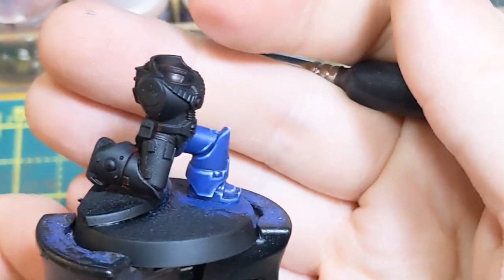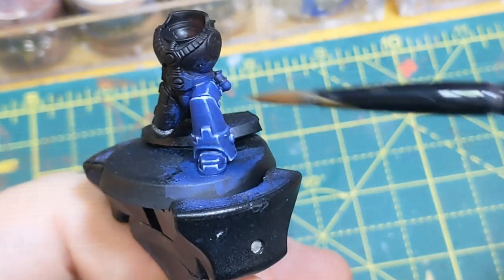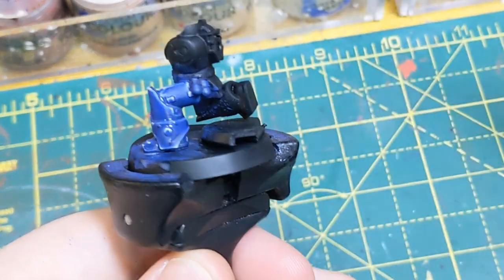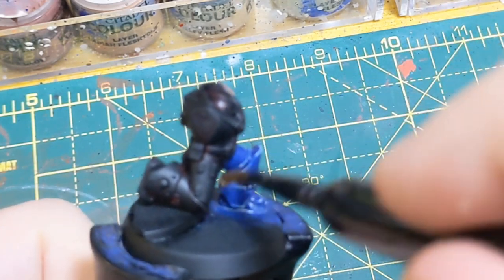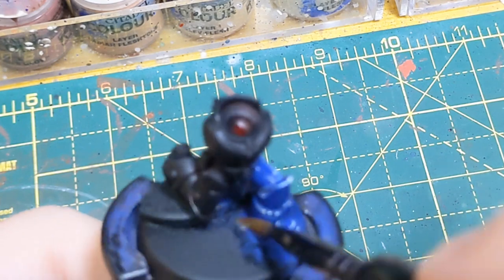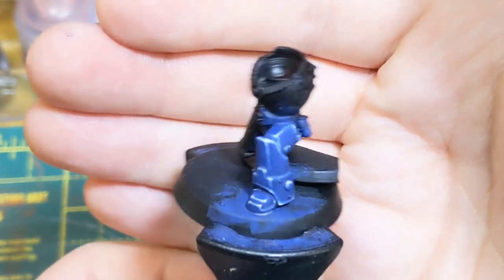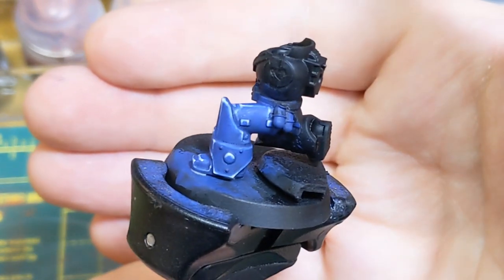Now we've got one final step. This is optional, but it protects the model — Ultramat Varnish from AK Interactive. It protects the model and unifies the finish, so if you're using different colours it makes them all the same finish. Apply it thin and even over the whole thing without letting it pool. Absolutely vital: shake the varnish thoroughly — if you don't, it won't be matte. And there you go — unified matte finish. It really makes it sing and look professional. All the professional painters do this.